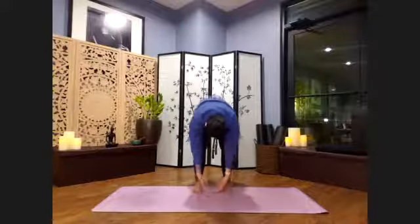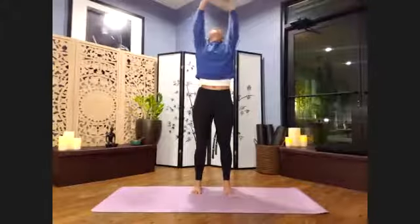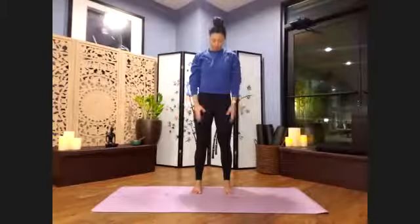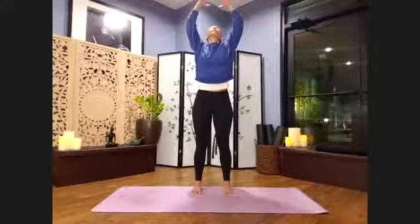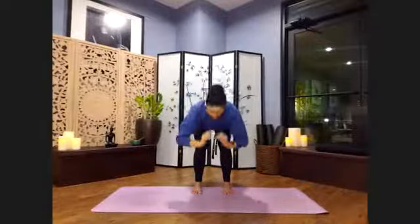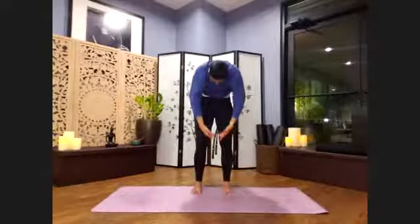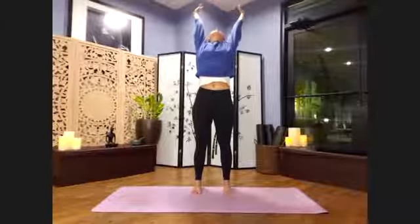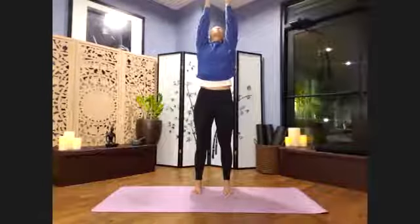Again, inhale, drawing up from the core all the way up through center. Palms flip up. Exhale, all the way around. Last time — inhale, reach out through exhale, bring that energy and ground it back down through the body into the earth. This time as we inhale, draw it up through center. Palms flip over. Inhale a little more — reach. Exhale, we're going to circle the arms up overhead. Palms come to prayer, and let's hook your right thumb over top of the left so the palms are together.